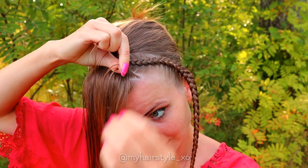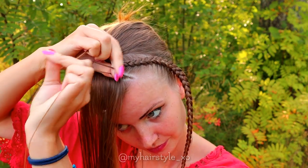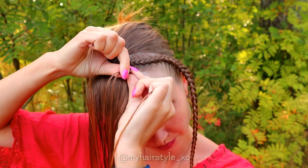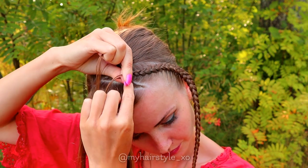Then right under, add hair. Left under. Right under, add hair. Left under. Right under, add hair. Keep repeating this same pattern — only adding hair from the right side.